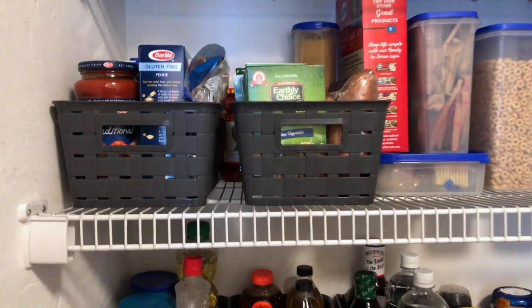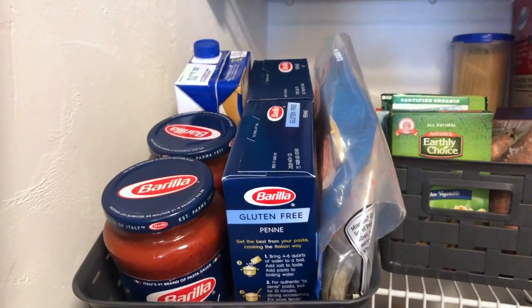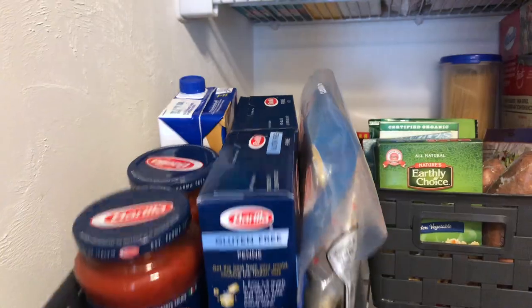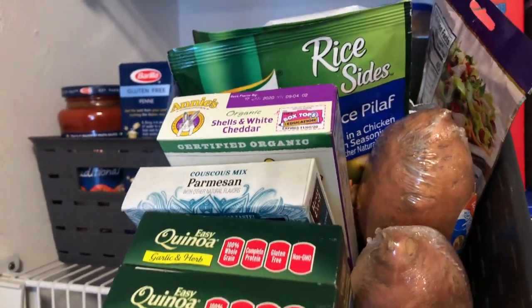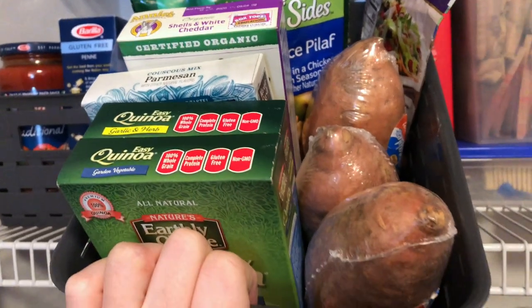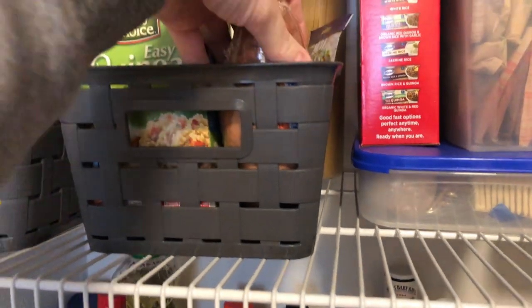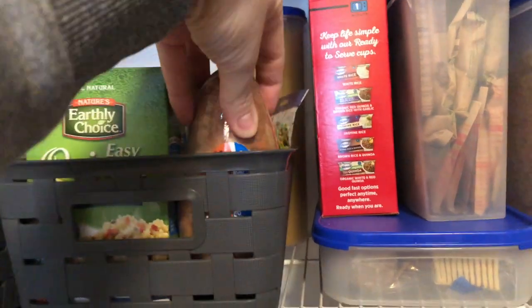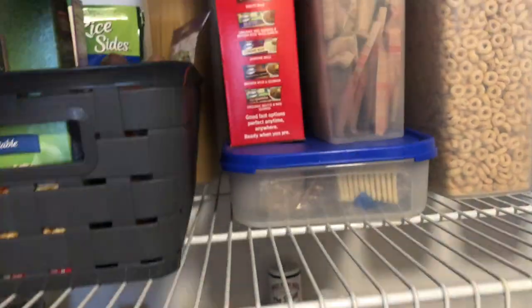Moving on up, you will find our starches and other side dishes, such as pastas and sauces — both gluten-free and traditional — as well as our rice products, quinoa, couscous, and potatoes. These bakeable baked potatoes are a family favorite. These ones are sweet potato and are so convenient — they're pre-washed and only need to be microwaved for 8 minutes.